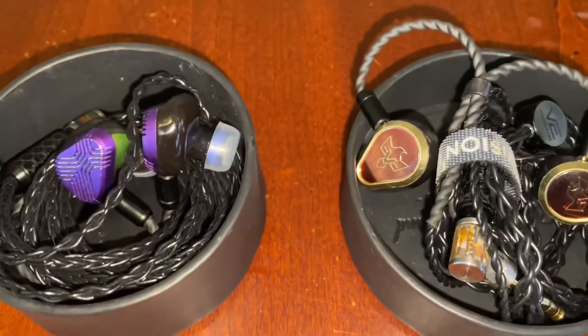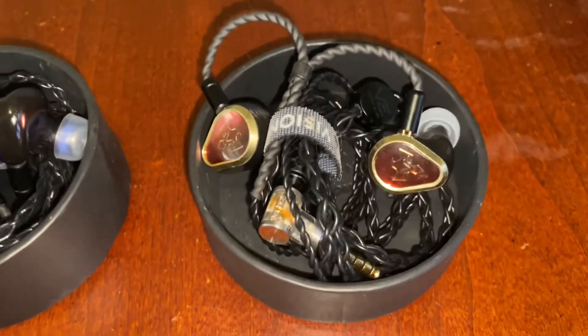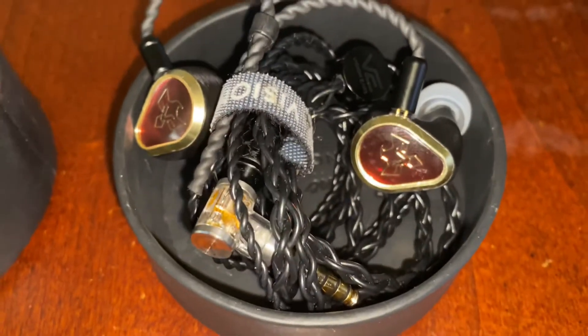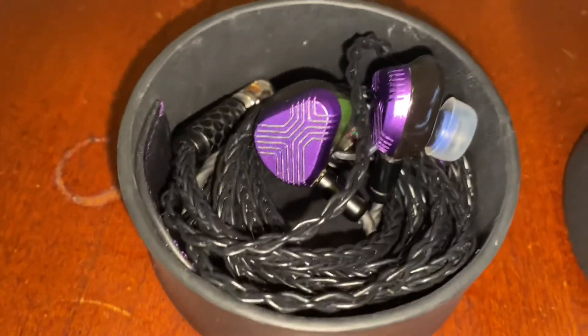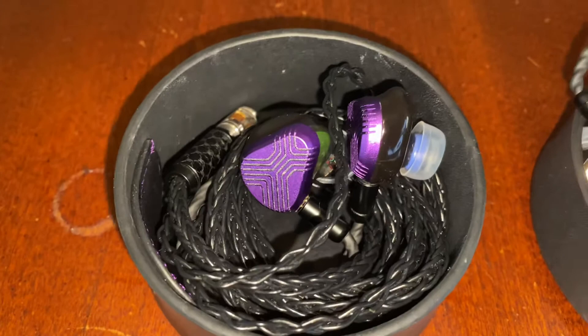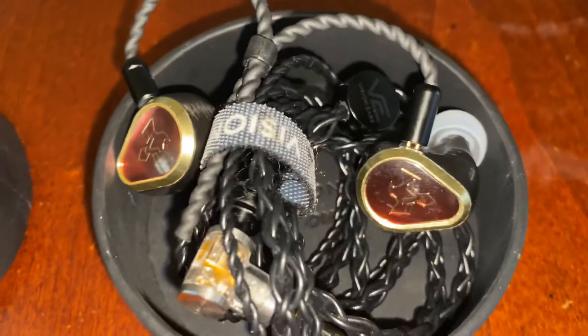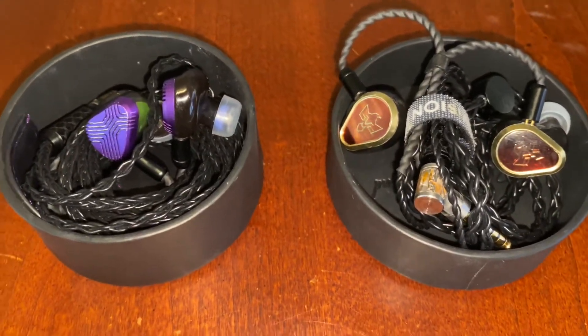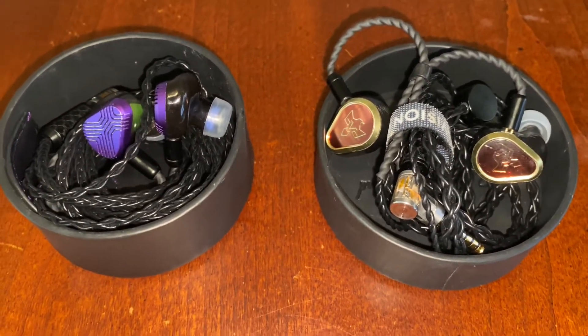There's just no replacing a 10mm dynamic driver in terms of slam. So if you're a bass head, you're probably going to lean towards the EXT. If you're a tube type and you love that lushness, you're going to lean towards the Phonix. If you're more of a solid-state, transparency type person, the EXT is probably going to be more your flavor. There is an ambiance that only the Phonix provides — and if I were to give a performance rating, I would say the Phonix is going to beat the EXT in performance.